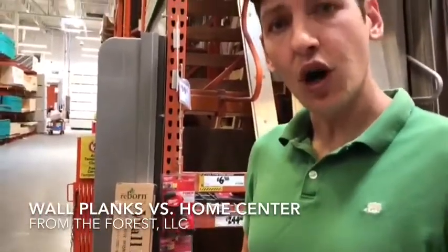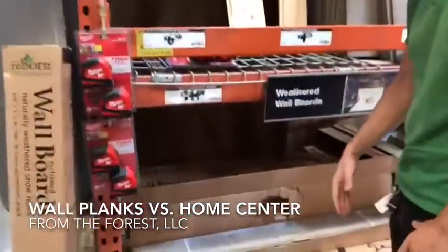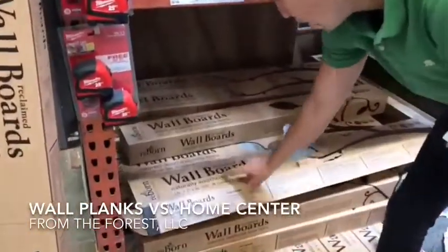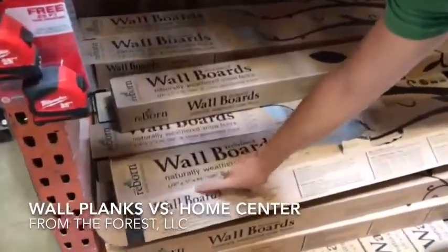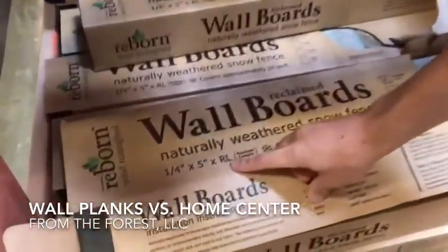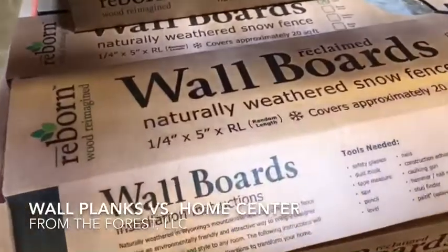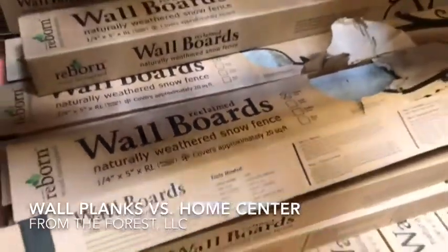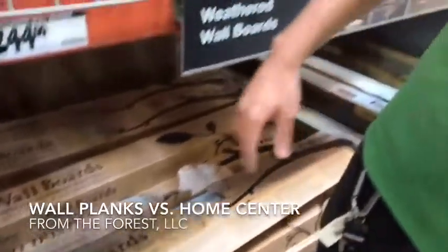Here we have reclaimed wall boards — quarter inch thick, five inch, random length. The exact same dimensions as Wall Planks by From the Forest. Looks like there's 20 square feet in a box, so the dimensions are really the same. But let's take a look at the price.